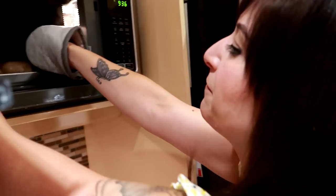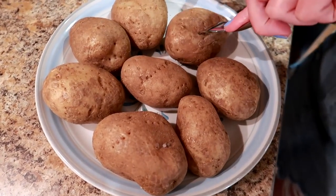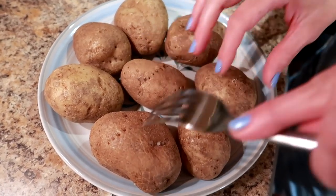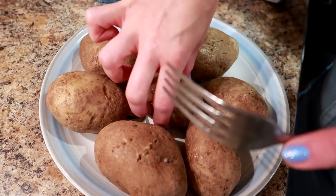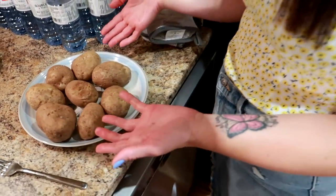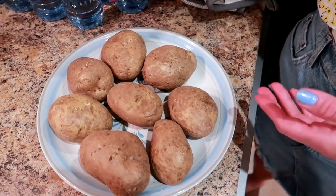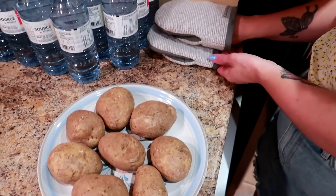We're going to check these out and see if they are done. They're looking pretty good — when the fork goes in nice and easy, they're done. These potatoes took about 15 minutes total: seven minutes the first time, then flipped them all over and cooked them for eight. Now they're done and they're going into our containers.